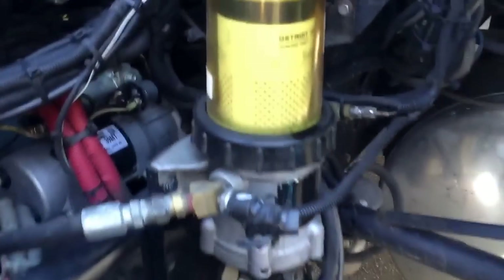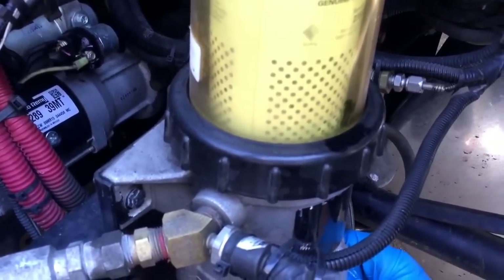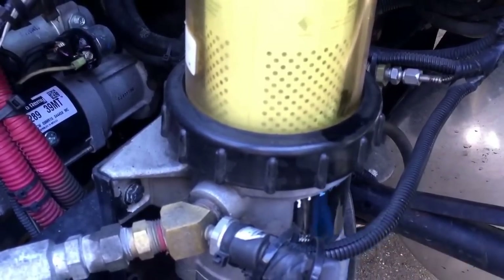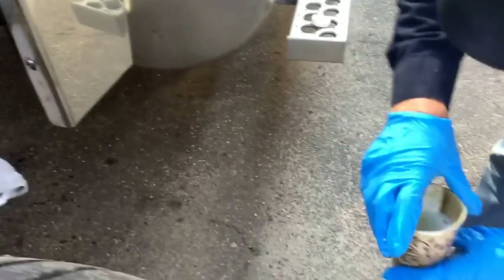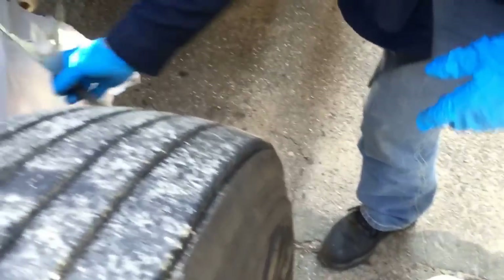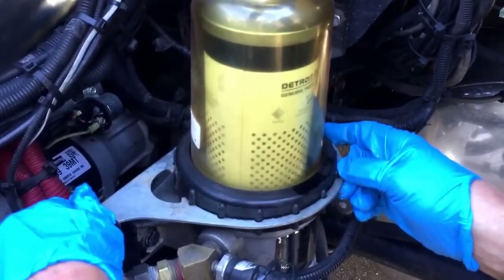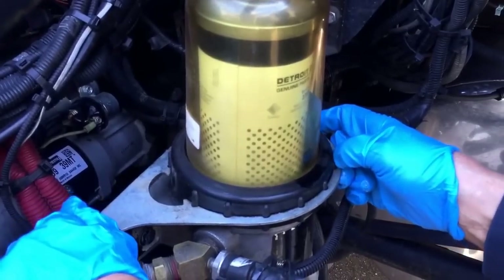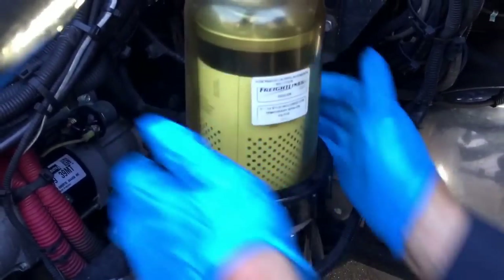It's got to get down below the ring. One cup should be pretty close — I can't see the fuel, so that means we're good. Now take your tool, put it on the collar, lock it onto the fittings, pull it towards you, and it'll loosen up.